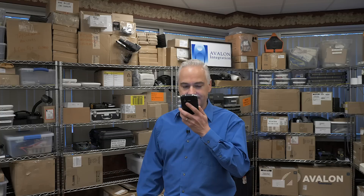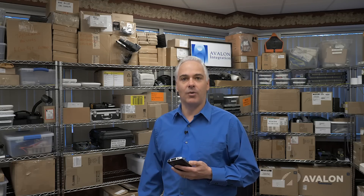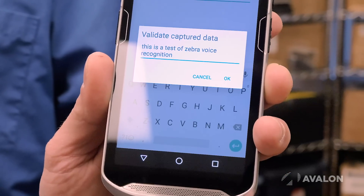One of the nice things about these new, more powerful devices with faster processors and more memory is that they can fundamentally do things the old devices couldn't. Here's something we just got trained on today that I think is really exciting — voice recognition. Check out how this works. [Demo]: 'Start. This is a test of Zebra voice recognition.' — And there it goes, right into the app. No programming required. That can be a huge productivity enhancer.